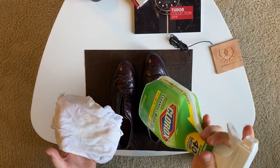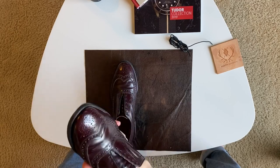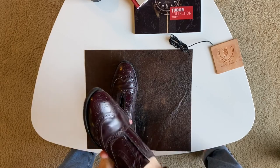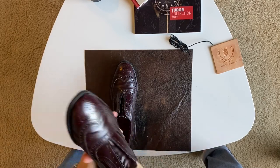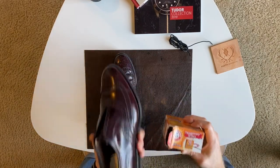So the first thing we want to do is get these shoes disinfected. I used a regular household disinfectant and wiped the inside of the shoes thoroughly. After letting the disinfectant do its thing for a few minutes, I used some baking soda to help absorb moisture and any odors in the shoe, and I left it like this overnight.